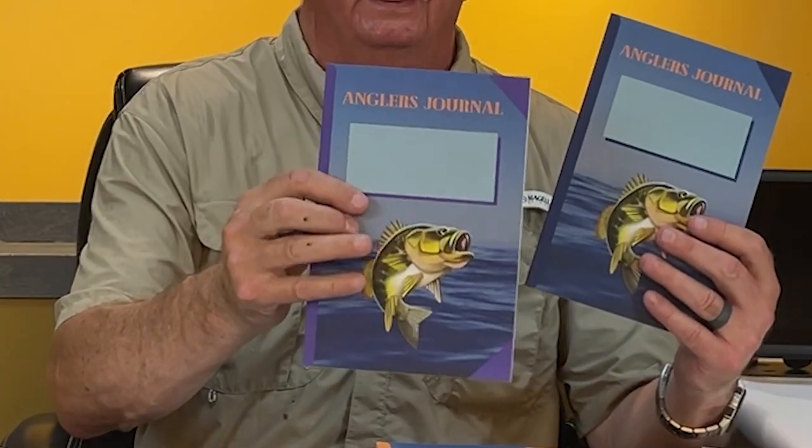I also have 27 variations of an angler's journal in different colors and different pictures, so you can have one for each lake or river or stream that you fish. They're really handy — I think they came out real nice. The links for all of these are down in the description.